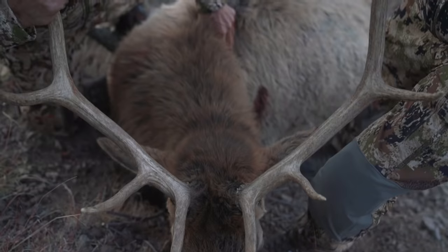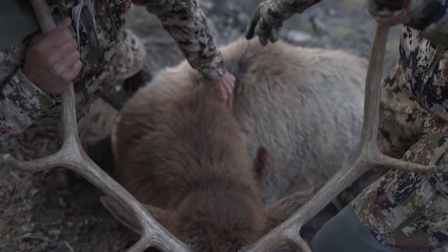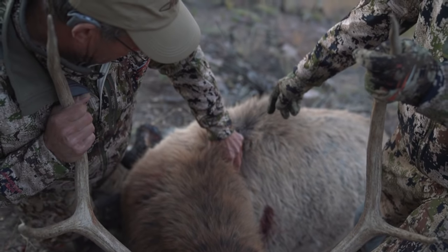Well folks, we've done a lot of these videos in the past and we're going to do another one. My uncle Mike just shot this bull here in New Mexico and, as is often the case, it's on a steep slope with dirt, debris, and grass. It's late and we don't have much light left.